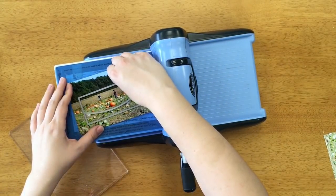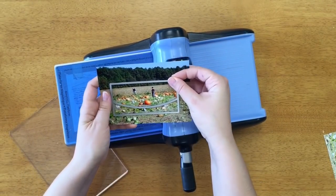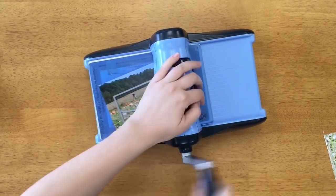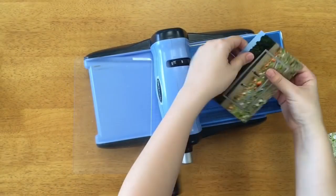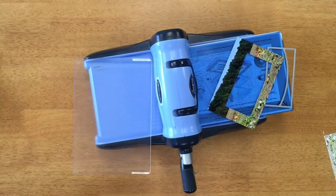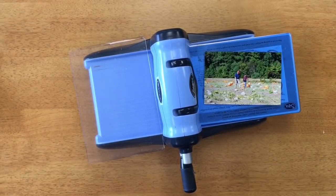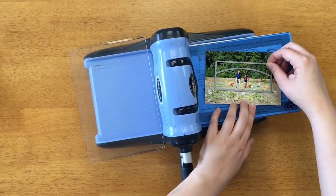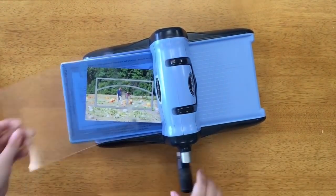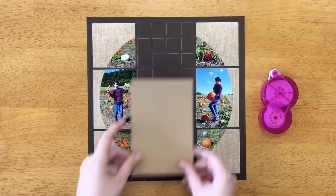Now I'm going to use the 2x4 horizon die again to cut my photo, but this time I'm cutting out the larger side of it. I wanted to make sure the curve was pointed down, because this is going to go on the bottom of my layout, so I didn't want it to go the wrong direction. For my second photo, I'm going to make sure the curve is pointed up. I really want to emphasize: pay attention to where your die is going to cut in your photo so it'll go in the right direction when you lay it out.